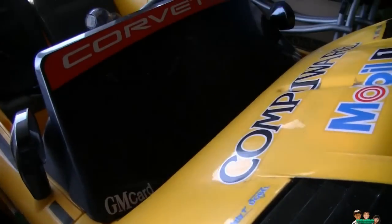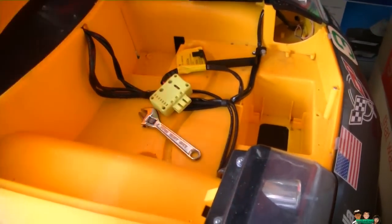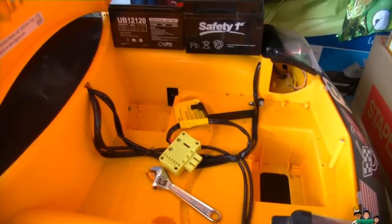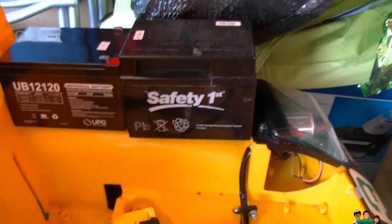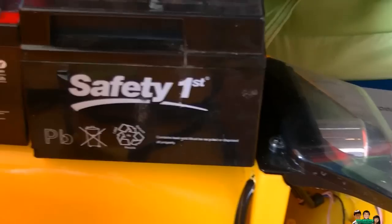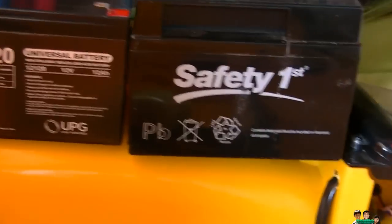Hey everyone, today I'm gonna try to fix this Corvette ride-on car — the battery is dead. If you look online, there's a lot of people having problems with the battery. If you forget to remove the charger it overcharges and kills the battery. This is the original battery I just took off, and this is the new one I got from eBay for $24 plus free shipping.